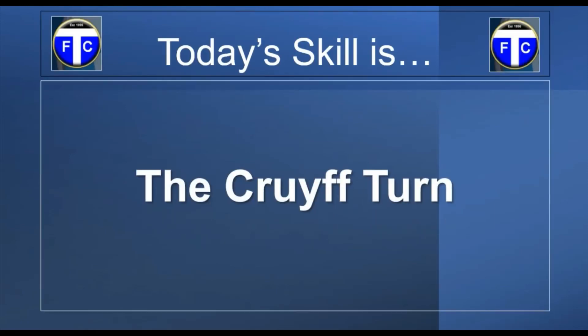So that's going to be the Cruyff turn, named after the famous Dutch footballer Johan Cruyff. Unfortunately he passed away, but he's left us with such a good skill move to practice. It's really effective and I would really recommend you spending time trying to practice and master it. It really is effective. So this is how we're going to do it.